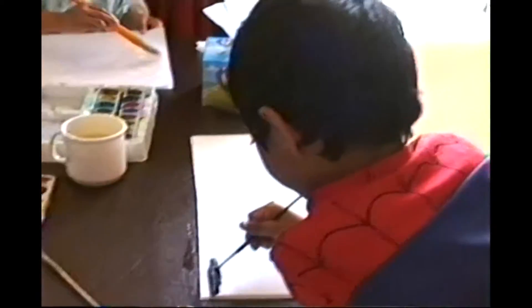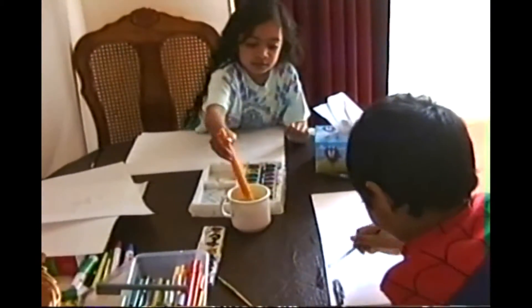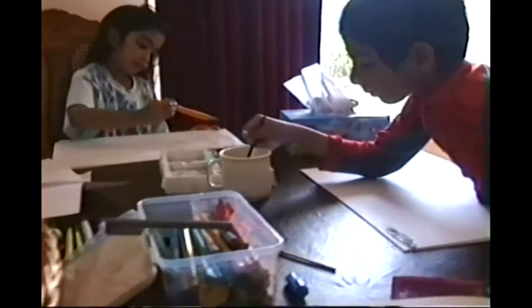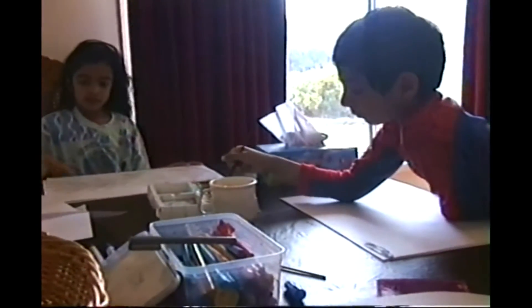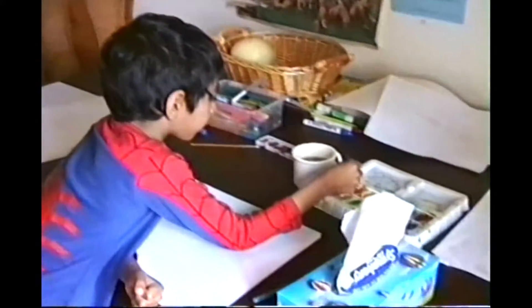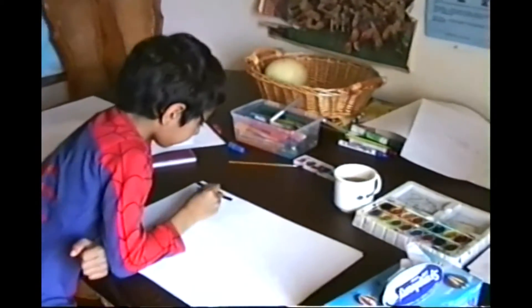Okay. Painting? Yes. Don't let that sound bend so I can see you. What are we painting today? I'm painting the sun. You're painting the sun. I'm just making some water for me and I'm going to paint the sun. Okay. You're painting the sun. Do you need tissue for that? Yes, later. Okay, a little bit later.